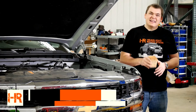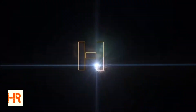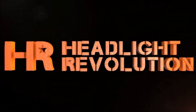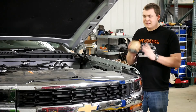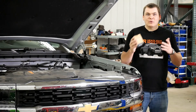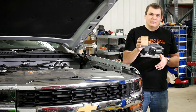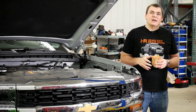My name is Chris with Headlight Revolution, and today I'm going to show you guys how to upgrade the factory HID projector headlights in your 2017 Silverado. The reason we're going to be doing this upgrade is these headlights from the factory only operate at about 25 watts of output, and the Morimoto D5S bulbs actually operate at 35 watts, so they're going to give you a little bit more output.